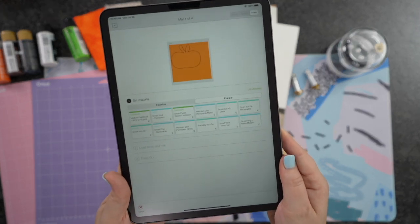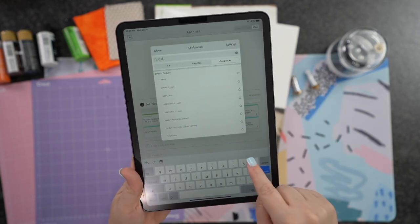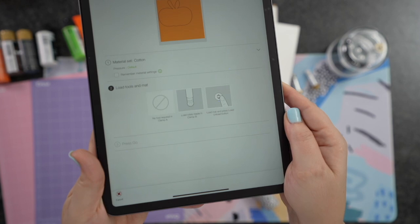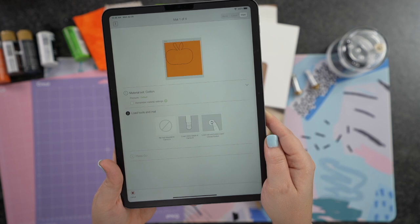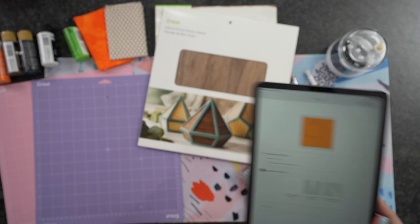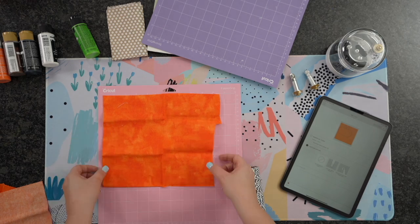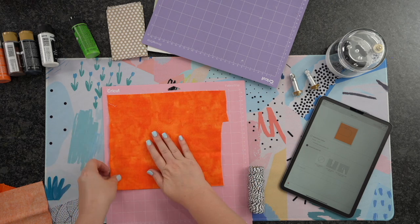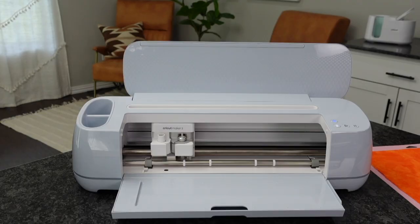I'm going to go ahead and choose our fabric. I'll go to All Materials — this first layer is the cotton, so I'm just going to type in cotton and that's going to be our cotton fabric. Once you choose this, it's going to tell us to load that rotary blade. You could definitely use some super cute patterns. I really love the watercolor effect. You could find these anywhere locally. You could do felt, paint on it, pattern cardstock, adhesive vinyl — all sorts of things. Possibilities are endless.